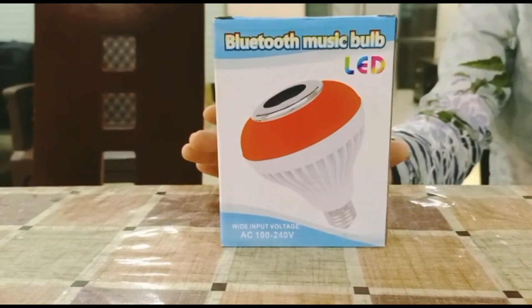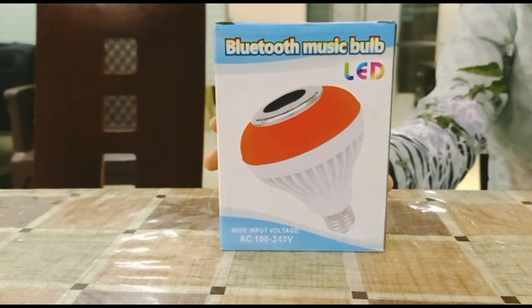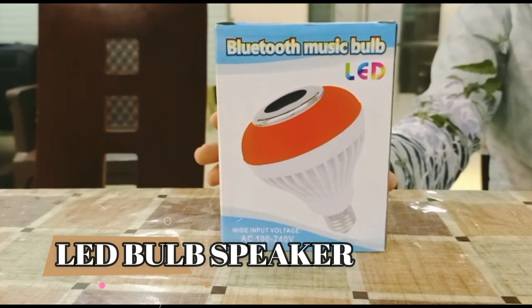So, this is an innovative thing — a Bluetooth Music LED speaker.